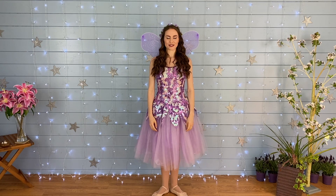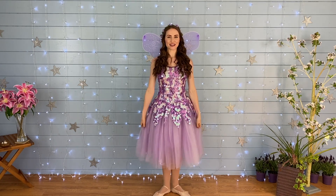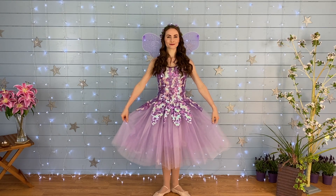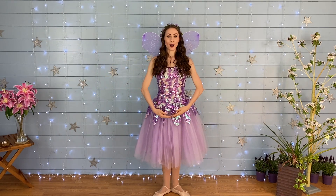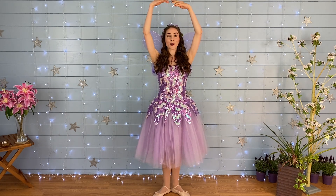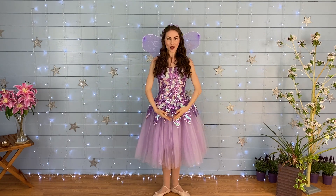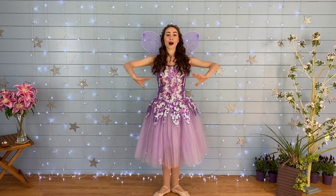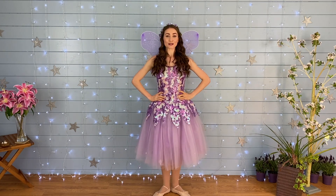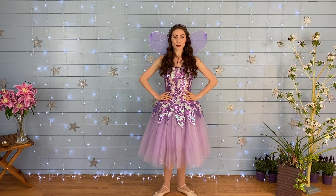The next dance we're going to do today is called Fairy Ballet. Heels together. Here we go. Pretty fairy ballet, dancing shoes and fairy hair. Sparkle, sparkle, twirly dresses, fairy dust everywhere. Heels together, feet are pointing. Hands look pretty on our hips. Bending knees, we're fairy dancing. Happy smiles on fairy lips.